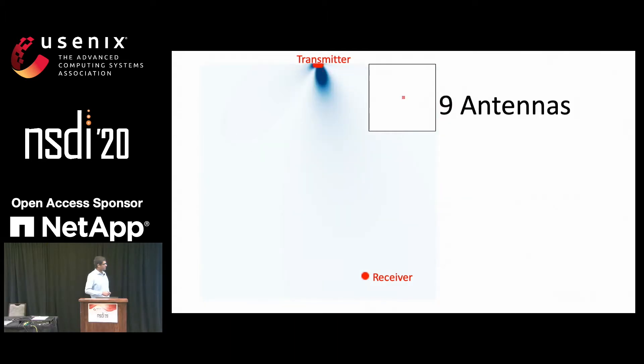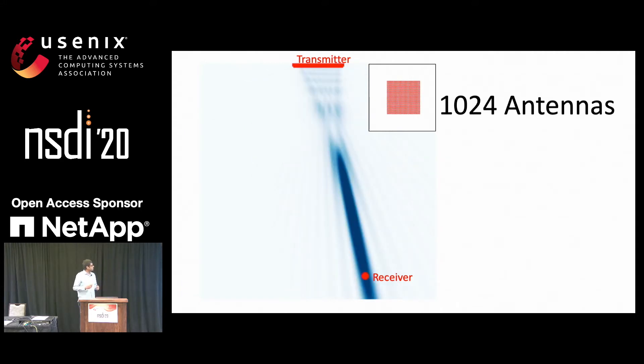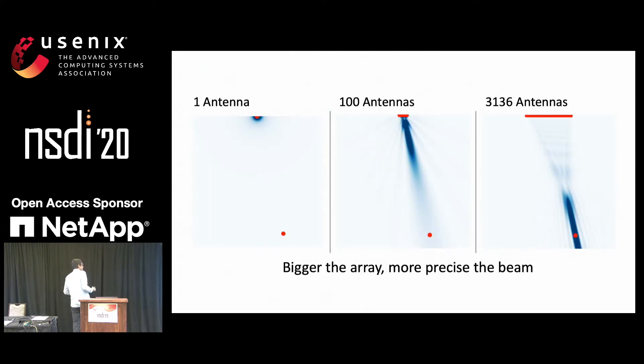If it had more antennas — for instance, nine antennas — it could do beamforming so that the signal here in blue goes toward the receiver more directionally. And this is part of the reason why many Wi-Fi APs have now started sporting so many antennas. Now let's try and see what happens when we increase the number of antennas to 2,500, and the beamforming just keeps getting better and better. Something interesting happens when you go from 100 to 1,000, where previously we were just beamforming toward the receiver — now we are actually focusing energy at the receiver. And the trend continues with 3,000 antennas. When we put these pictures side by side, we see that the bigger the array, the more precise the beam.